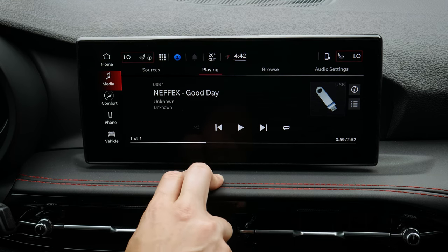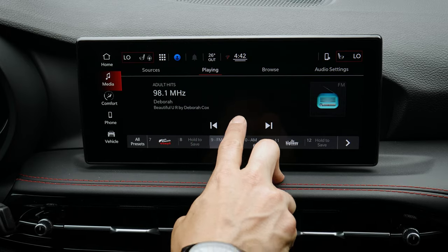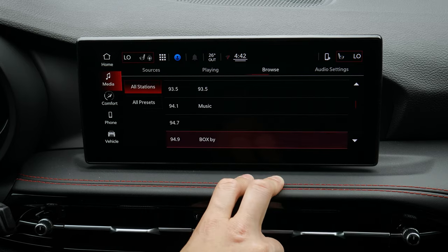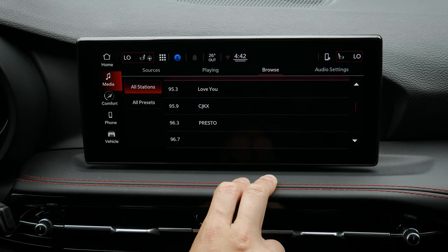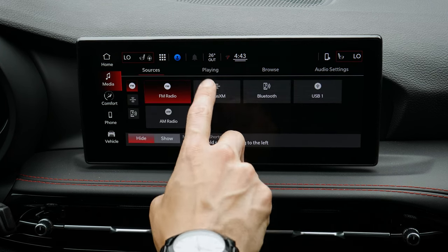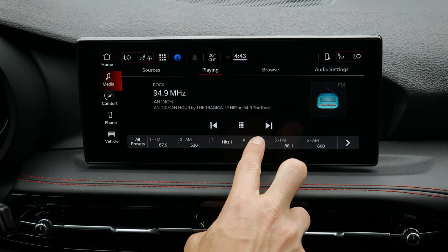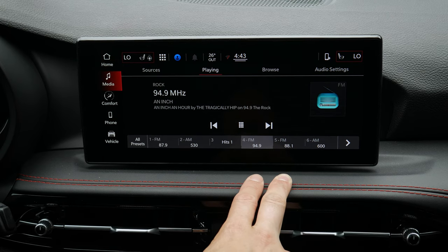If you switch to FM, you can see FM stations and search for a station. You can also browse — which is useful if you're new to an area and not sure what stations are available. To save a preset, tune to the station you want, press and hold, and you'll hear a chime confirming it's saved. It's that simple.